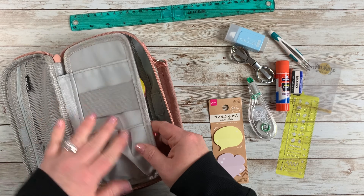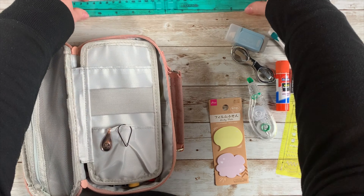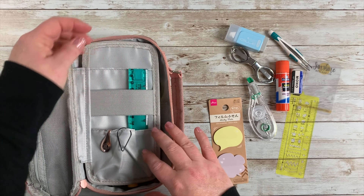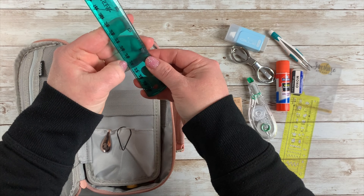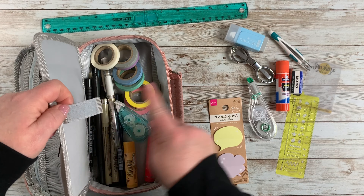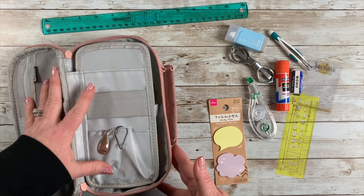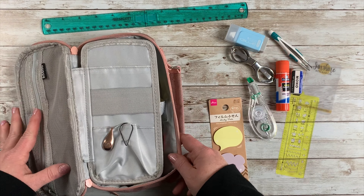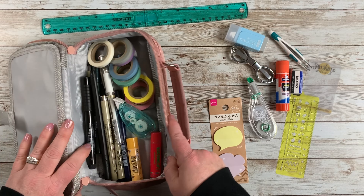The pouch has this elastic section where you can put your ruler, pens, markers, whatever you want. It also has a velcro closure that's supposed to keep things contained — it doesn't work super well, stuff still comes out, but you're pretty much going to have it open anyway since you're not carrying it around closed. So this is the bottom part of the pouch.